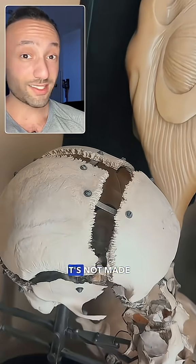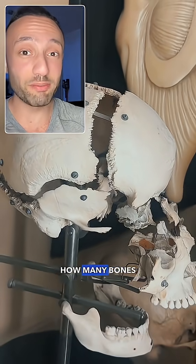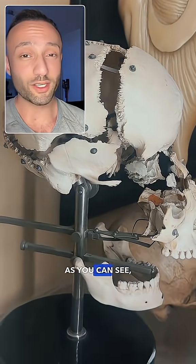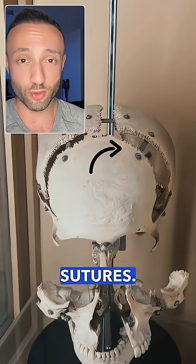This is a real human skull. It's not made up of just one bone. This is a video that I took to demonstrate how many bones actually make up the skull. As you can see, it's made up of several different pieces that come together at an area called sutures.